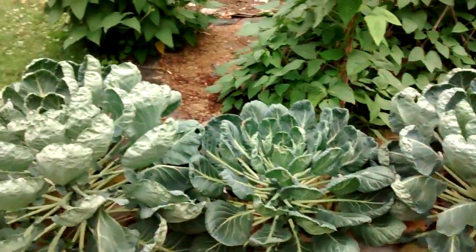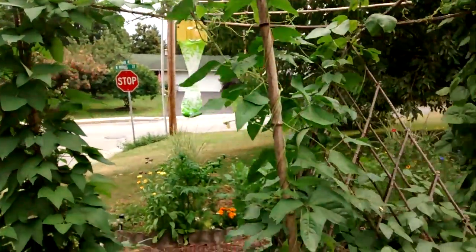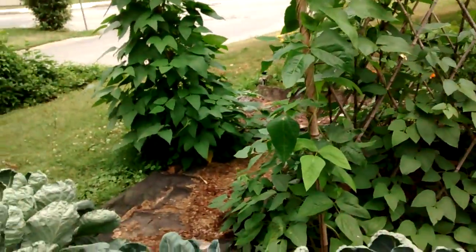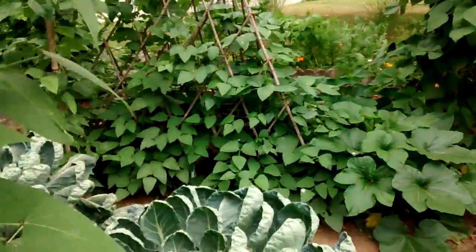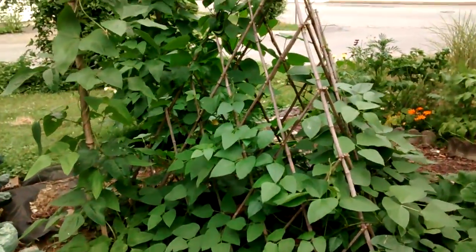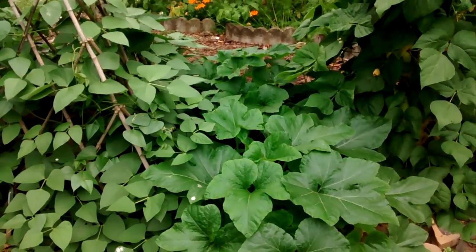Green beans here, with beans on them already. I had some of them already. Brussel sprouts, more lima beans, purple Thai yard-long beans, and the Hopi lima beans, with the squash around them.